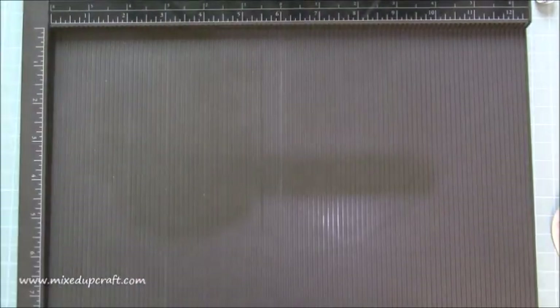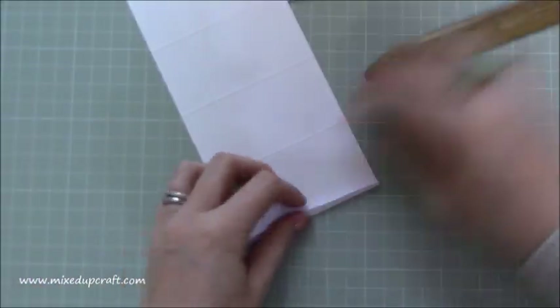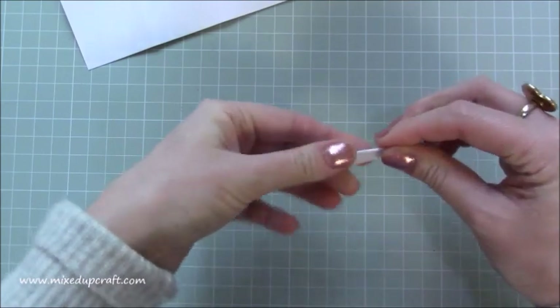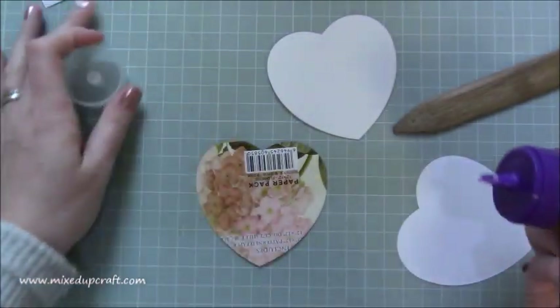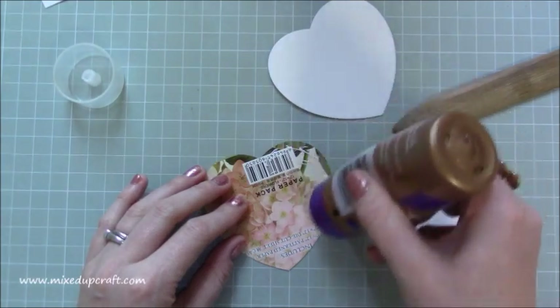That's all the scoring done. Now just grab your paper and burnish all of your score lines. First do the little tab, then carefully fold and burnish all of those. That's all ready. Now I'm going to go back to the heart base and get it all stuck down — these are just two pieces of that strong card from my paper packs.